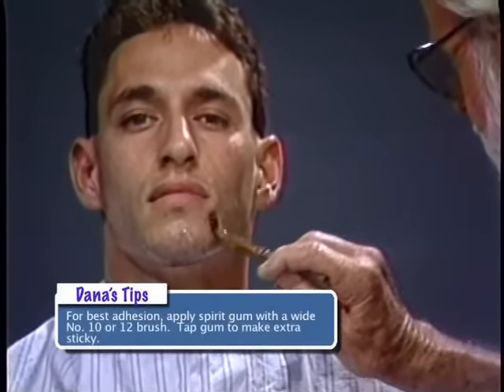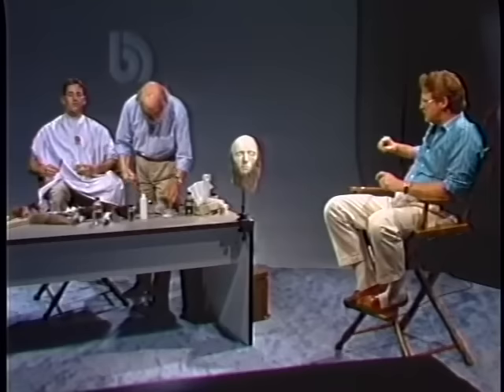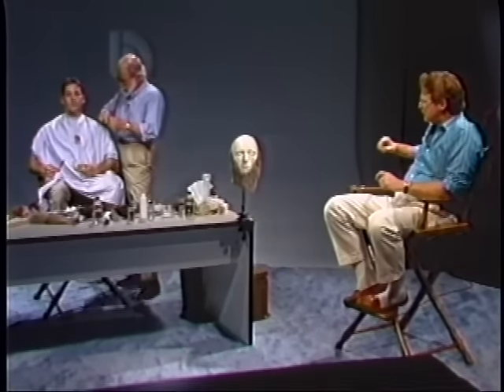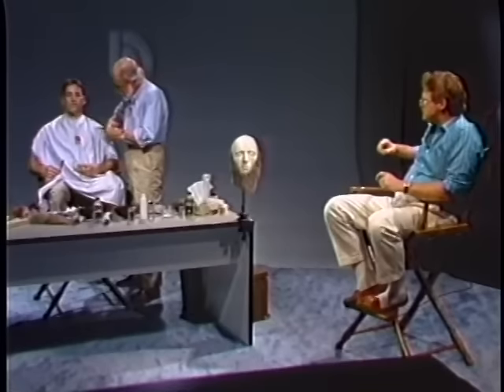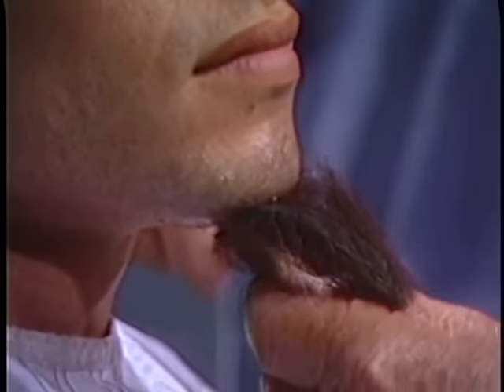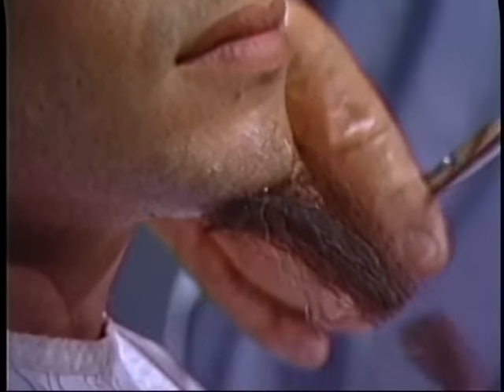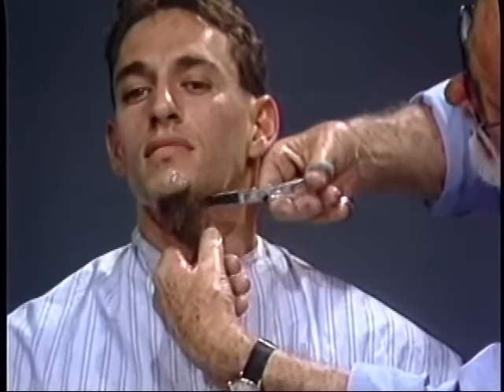You put this beard gum on the chin — this is the very key part of the beard where you start it. The old makeup term is a keystone. Now, you turn your head this way. You put this just under the chin, tap it with your scissor, cut it there, go right behind it. With the second one, you lay it right behind that one and tap it with your scissor. Then you go back for a third one — so it's one, two, three.